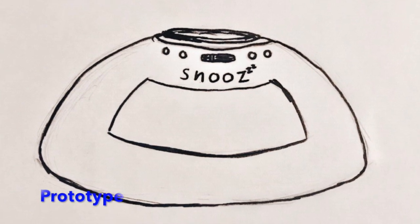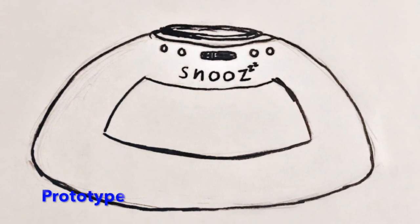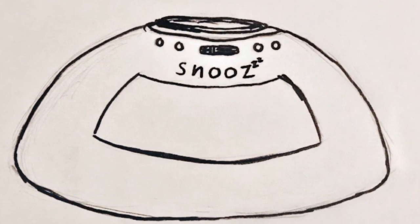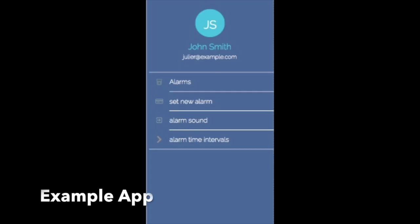The Snoozer Alarm Clock is a physical alarm clock where the time between alarms decreases with each press of the snooze button. The clock comes with a free app with which you can customize the intervals between snooze and the sound of the alarm.